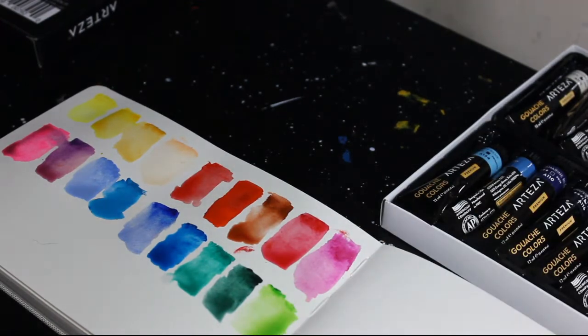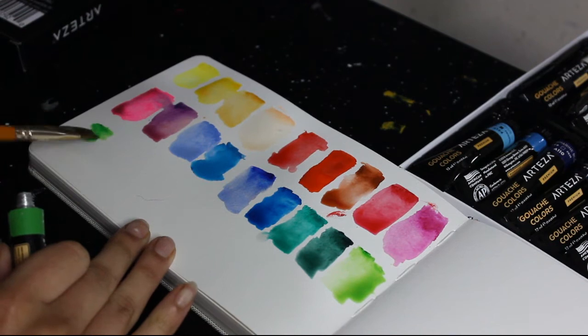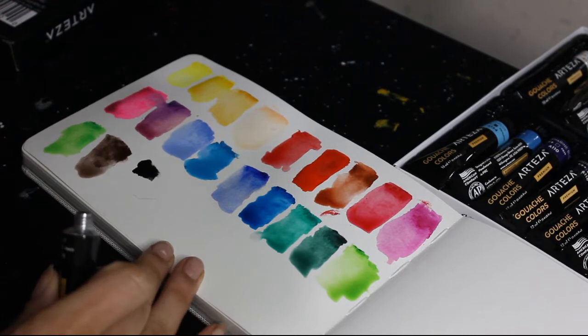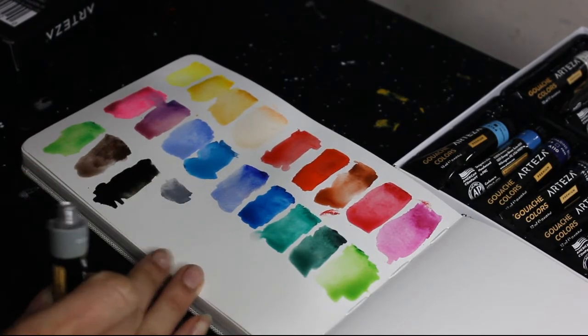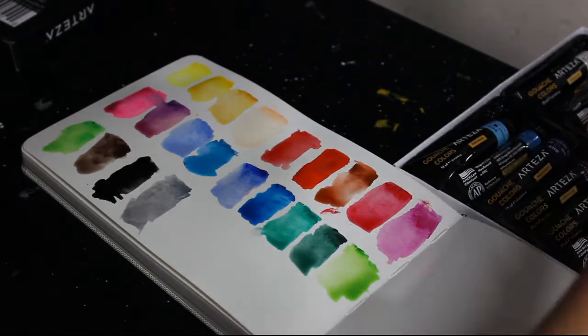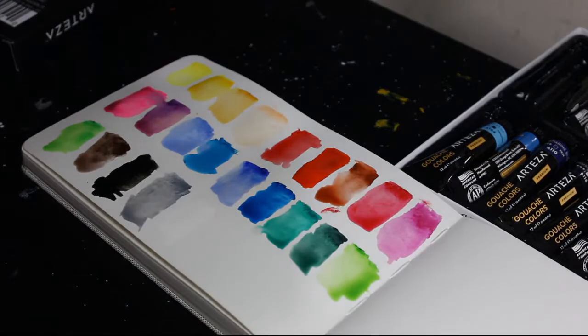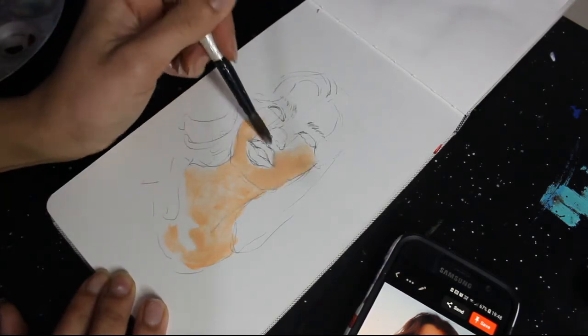I'm quite happy that ultramarine and viridian green were included — I really like those. The vermilion red and burnt sienna were great to see too, as I love those colors. Some feel a bit unnecessary to me, like the lilac — it might come in handy but it's not essential in my opinion. And I'm not sure where I'd use the peach red, which is more like a neon pink, but you never know.